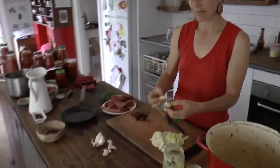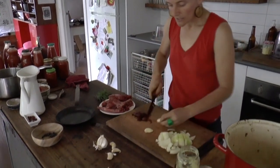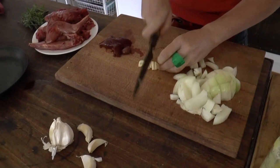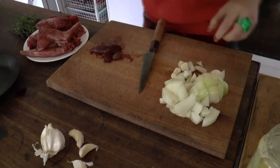Onion, as some of you might know, is a prebiotic, as is garlic. A prebiotic is what the probiotics in our stomach like to eat in our gut. So here's some rough chopped garlic and onion.